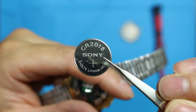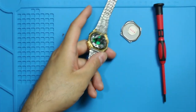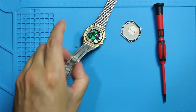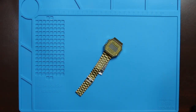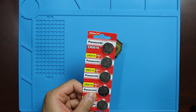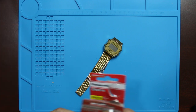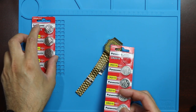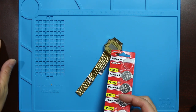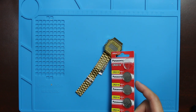The replacement battery is CR 2016 Sony. I'm back again, got the battery replacement. I actually bought two — well, it came in two sets. I'm going to try and attempt to change and replace this battery inside this Casio.